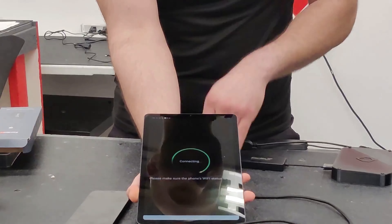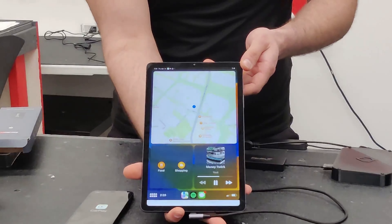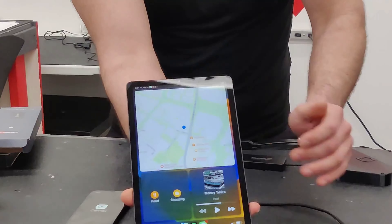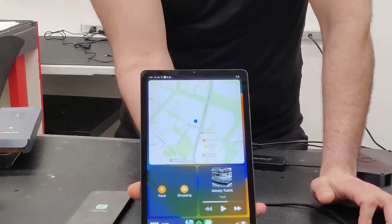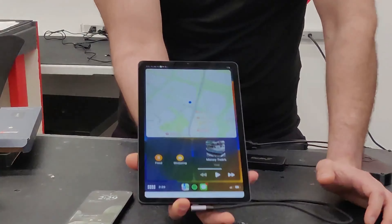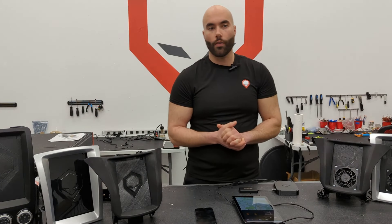And as you can see, we have full CarPlay right on the tablet, which is really cool because an Android tablet just becomes a massive iPad. We are actually going to start selling the CarLinkit dongle on our website — we do have inventory arriving shortly, so stay tuned on that.